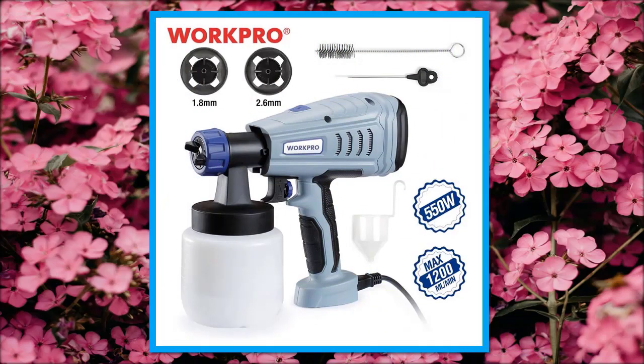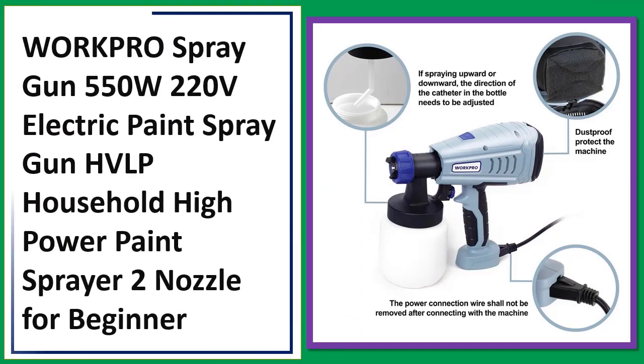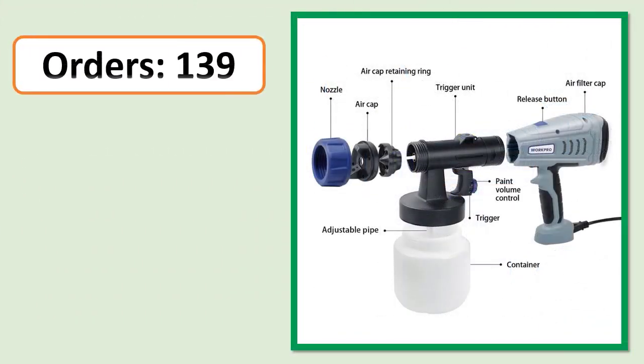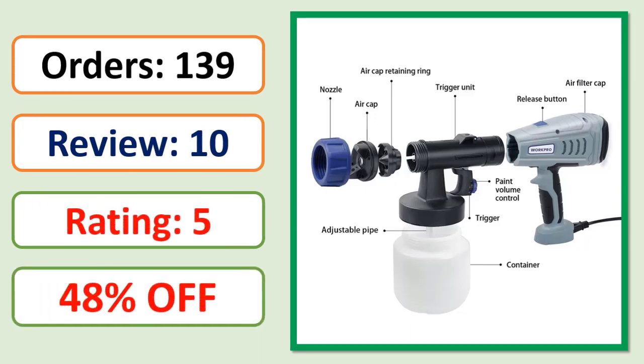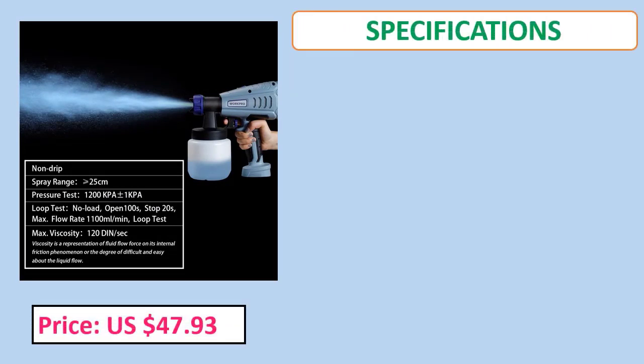Number three: ORKPRO spray gun, 550W, 220V electric paint spray gun, HVLP household high-power paint sprayer with two nozzles, designed for beginners.